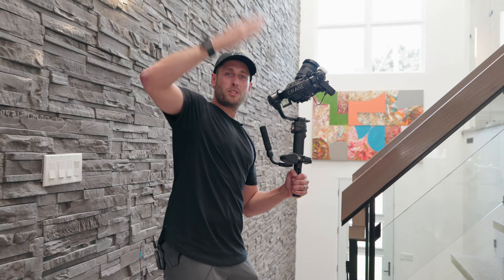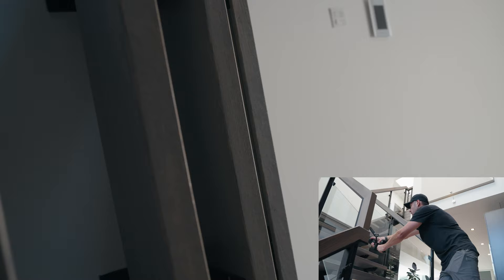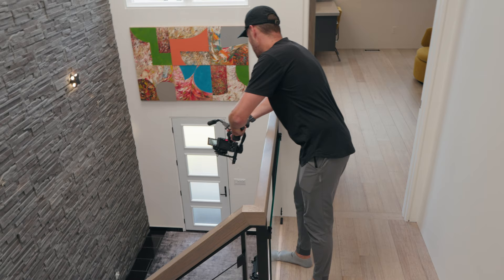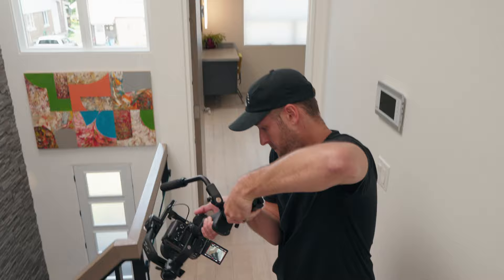Vortex mode is the one where you can spin and get those really interesting looking shots. I'm going to use the stairs right here — a spinning vortex shot coming down the stairs, but nice and low to the stairs. If I push the joystick, it will start spinning the shot and I can come down slowly. What I'll also do is go back up, because you can always reverse that movement in post. Now we're going to do a shot looking down — spin the gimbal. That's either going to be a really interesting shot or just completely useless.